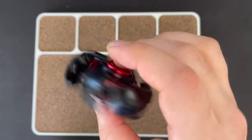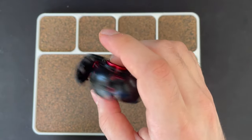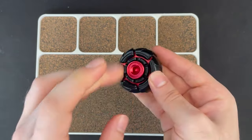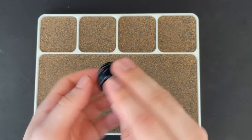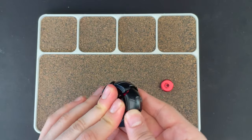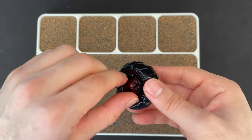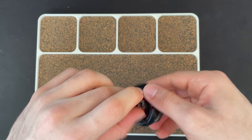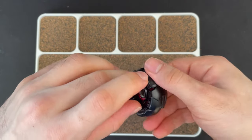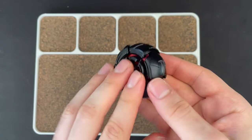That does look pretty good to be honest. Taking off the buttons — same thing as the other one. Single bearing, or more like a single middle bearing, but they also have a bearing on the outside. This one — I'm not sure about that.